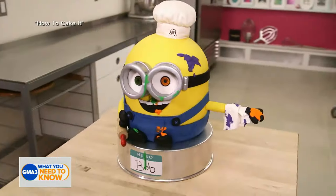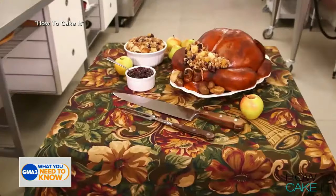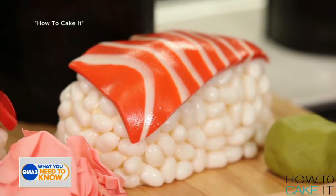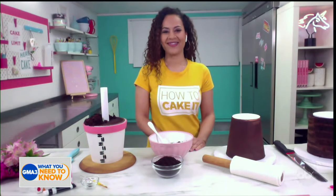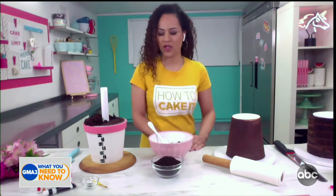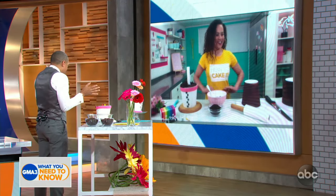Easter is coming up this weekend. If you want to try your hand at some novelty cake making and dessert decorating, we've got the thing for you. Our friend and self-taught cake artist Yolanda Gamp of How to Cake It is here to show us how to make a spring flower pot cake that is going to impress. This looks very complicated — so how do we even get started?